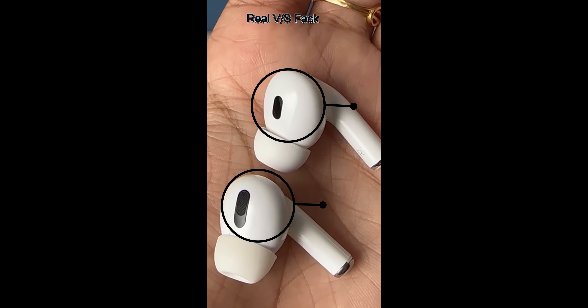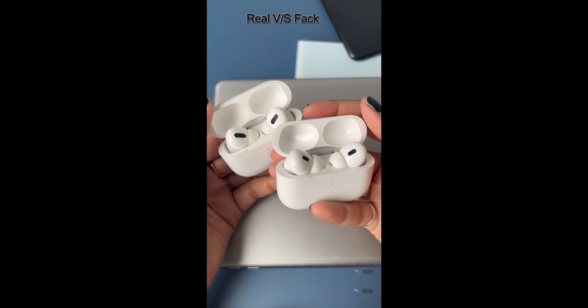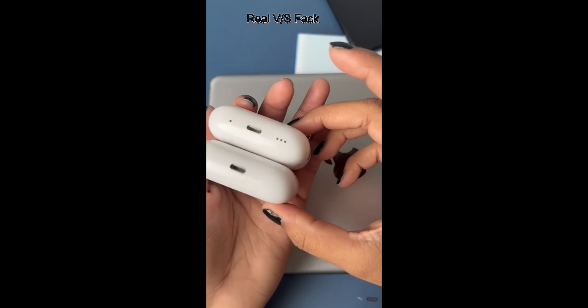Also check the actual mic grill. The case on the real one is smooth and easy to open and close, which is not the same as the fake. The case charge slot is different too — and check the speaker as well.